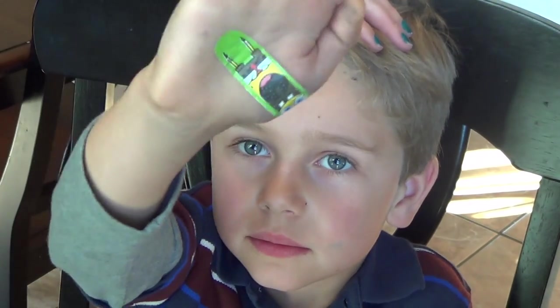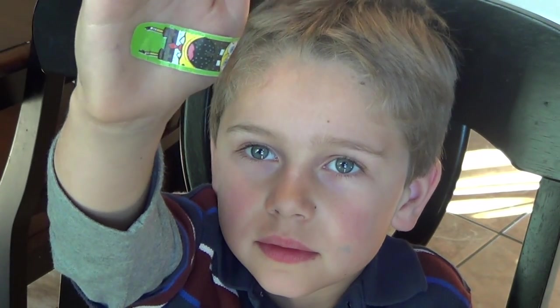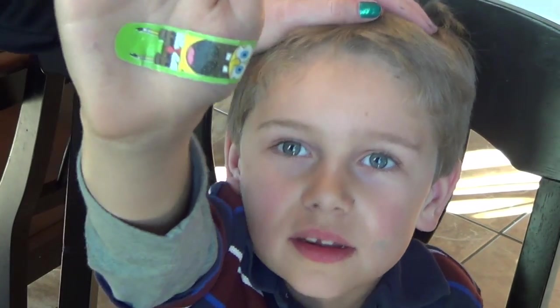Hi everyone, it's Lisa Joy Young and I have my son Jack here. As I'm sure you guys know, the Super Bowl is coming up and I live in Northern California, so of course we are all for the 49ers. I'm going to be doing a helmet on him today.